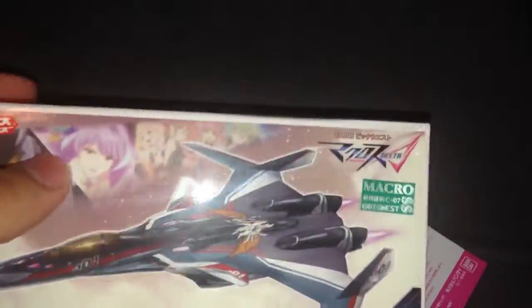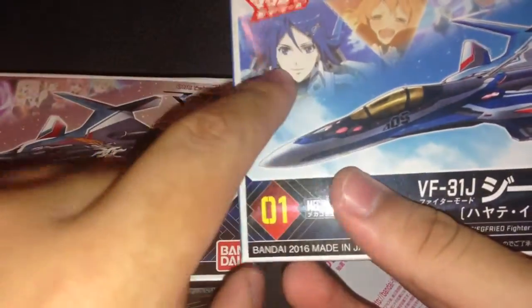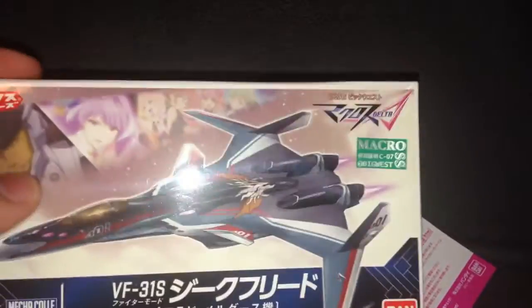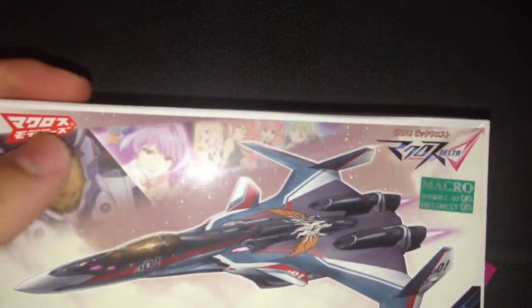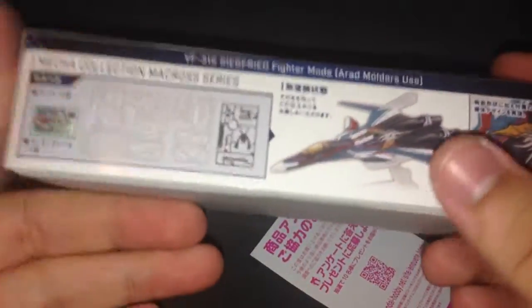One thing I did notice with all the other Mecha Collection kits is that they have a picture of the pilot, of course, and the picture of the Valkyrie girl they're kind of designated to — they're designated to kind of protect. I'm pretty sure whenever Messer gets out, his will be a Kaname.